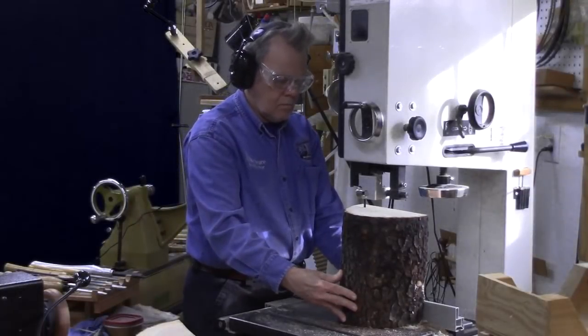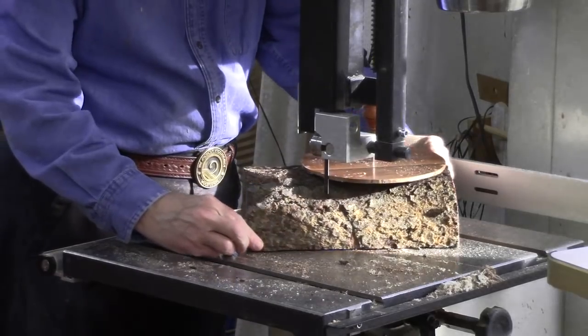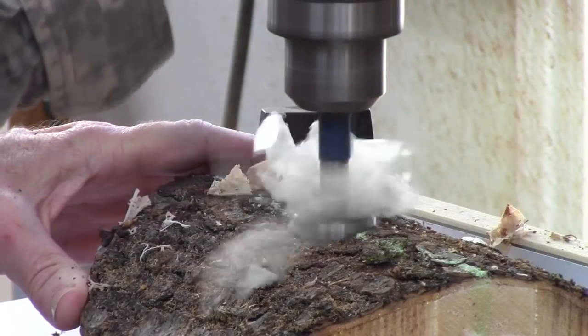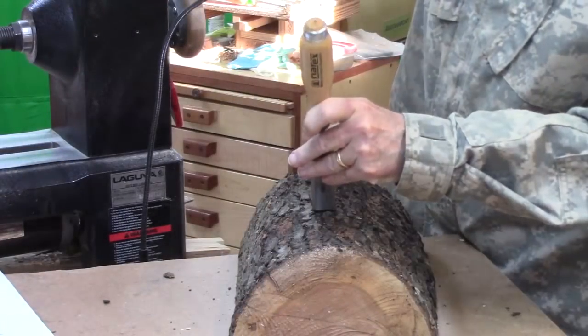I start with this cherry log on a bandsaw. I could have done this on a chainsaw but it's cold outside and I haven't used my chainsaw in a while. So I cut it in half, use a bowl template and turn it round. Then I've got to get rid of the bark. You can use a Forstner bit or you can chisel it out — both techniques work.